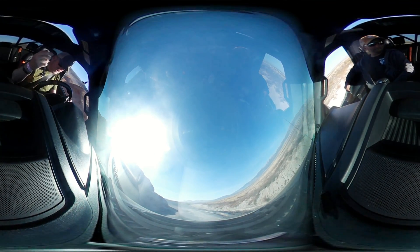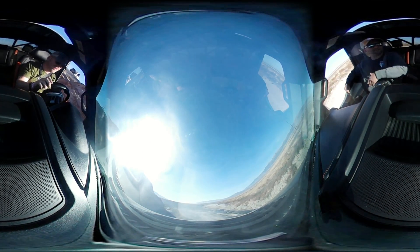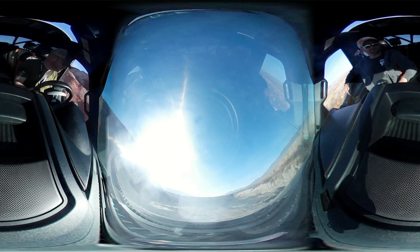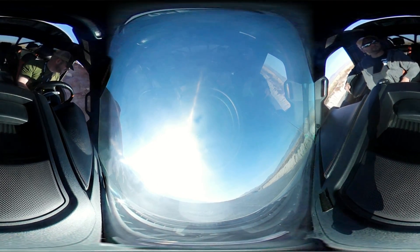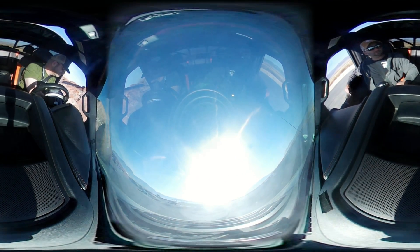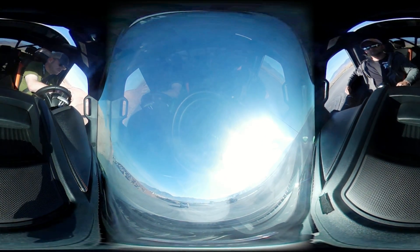What happens if you just drive it with hill descent control on? I think he said it deactivates over a certain mile per hour, and the light just stays on. I think it's fine with the foam.